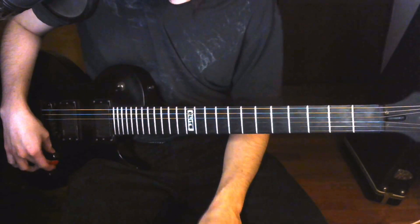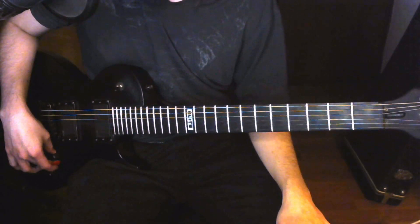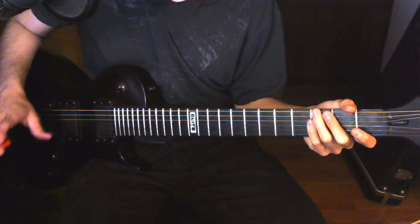Now the last riff that we need to know to be able to play Puppets fully — the cool scale riff, as I like to call it. For wrong tabs, I haven't seen any; honestly, the version that I learned when I was a kid was correct.